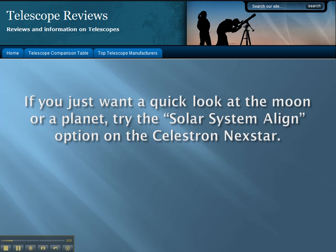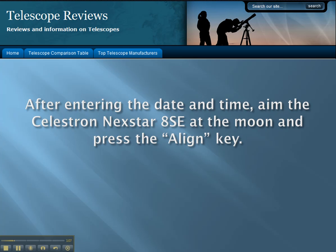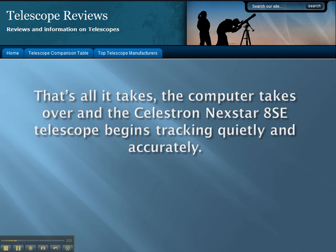If you just want a quick look at the moon or a planet, try the solar system align option on the Celestron Nexstar. After entering the date and time, aim the Celestron Nexstar 8SE at the moon and press the align key. That's all it takes — the computer takes over and the Celestron Nexstar 8SE telescope begins tracking quietly and accurately.